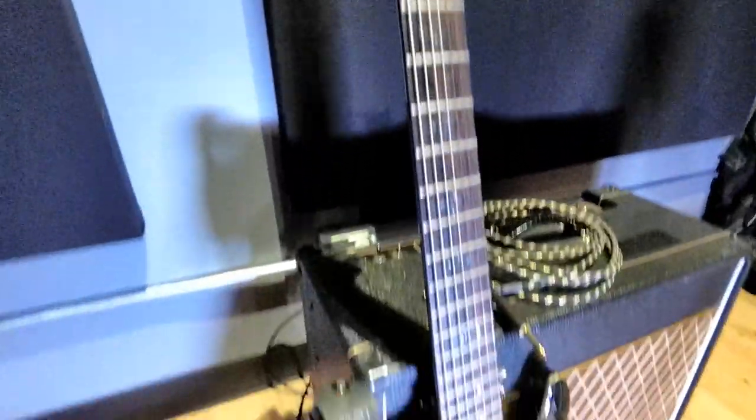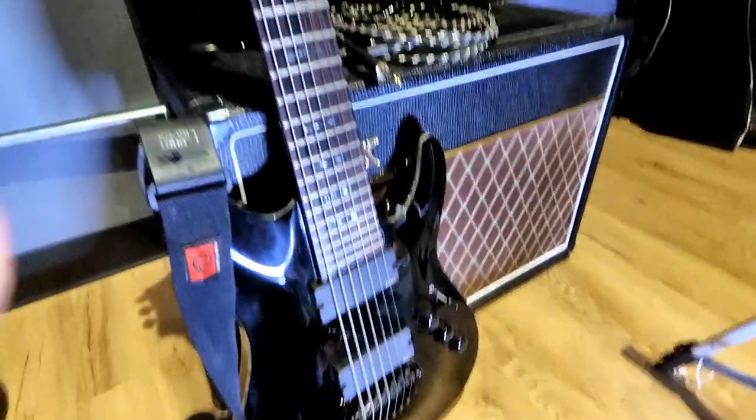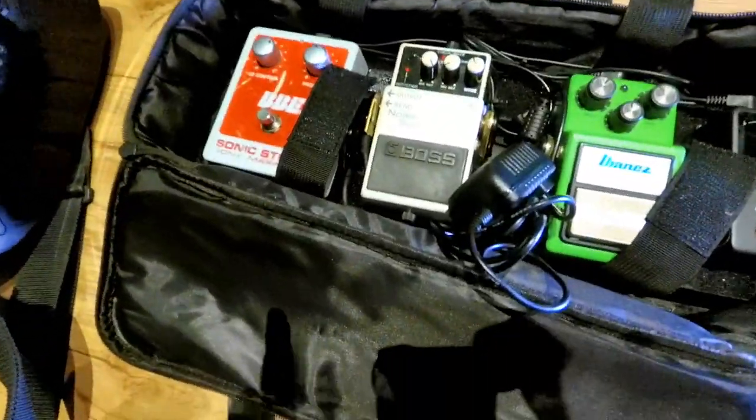So here's the Schecter guitar that I'll be using today — a 7-string Schecter guitar. There's a Volks amp that I may plug in and see how it sounds with some of these pedals, but here are the pedals that I use.